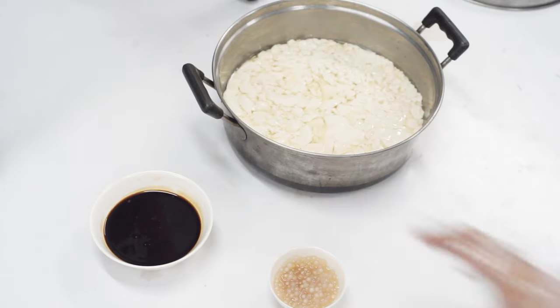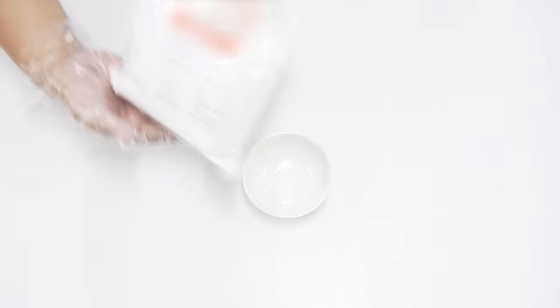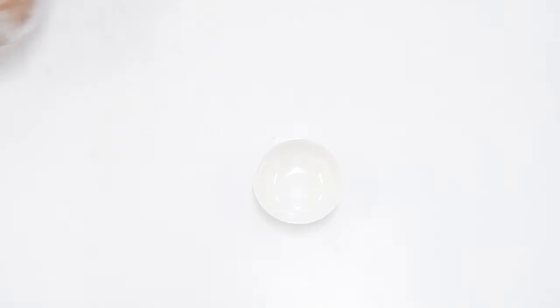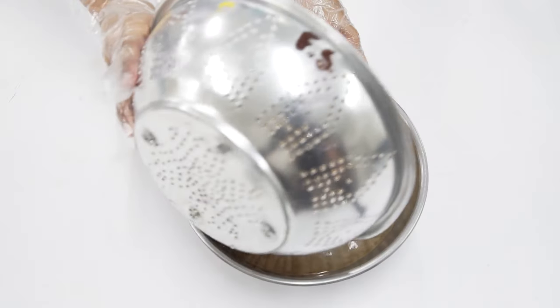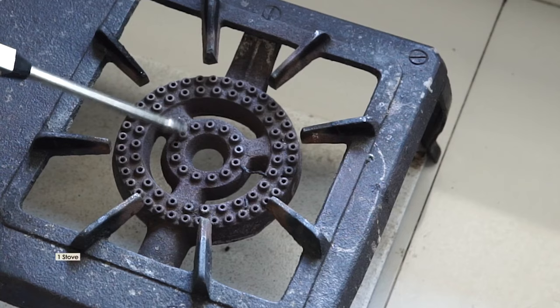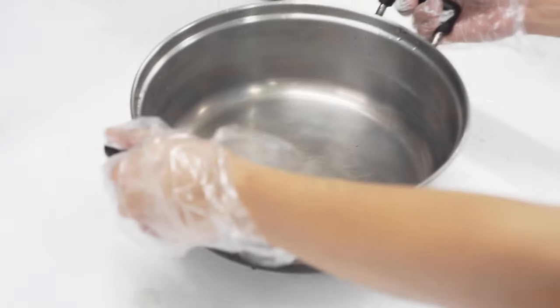We need the following: soybeans, purified water, sago, and food-grade calcium sulfate. While for making the syrup, we need brown sugar and vanilla. Equipment includes a dial thermometer, basin, colander, grinder, stove, cheesecloth, weighing scale, and stainless steel container.